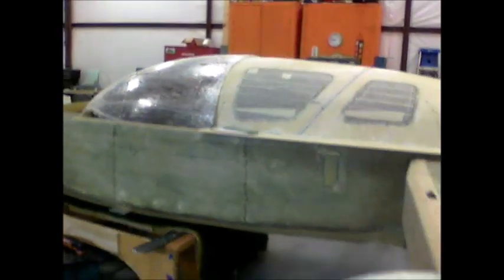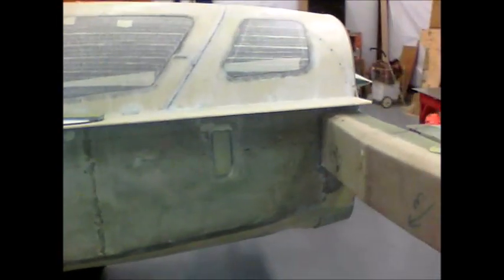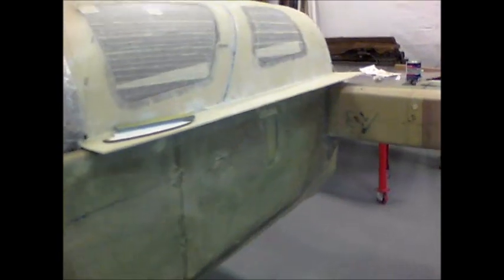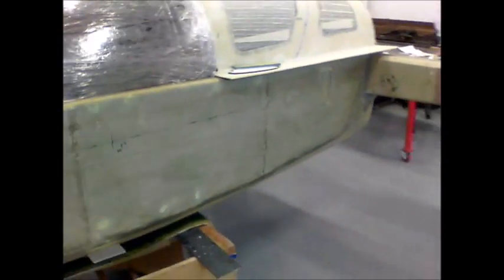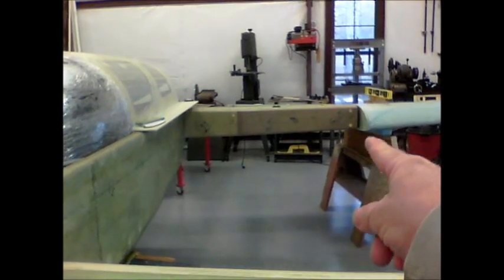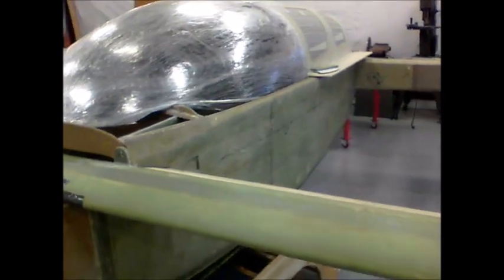After the canopy I'll start building the strakes. I've already fiberglass the bulkheads and ribs for the strakes, but I didn't want to install them before putting the canopy and turtle deck on, just so I can have access to this area. With the strakes on it would be hard to reach some of that stuff, since they'll go from the corner here up to just in front of the instrument panel — I'm using the extended strakes.